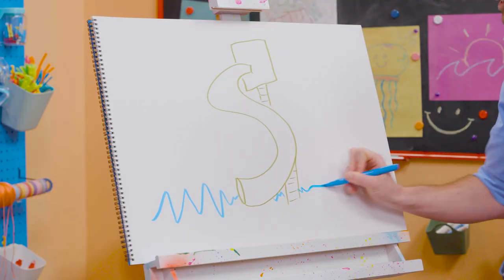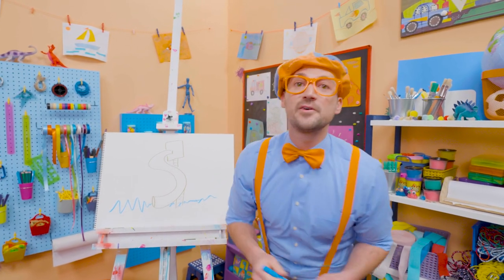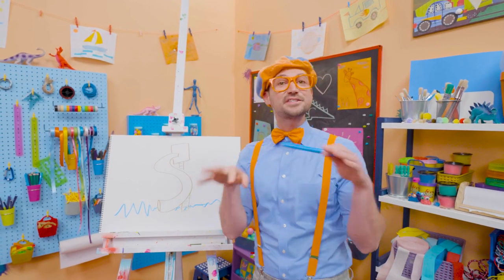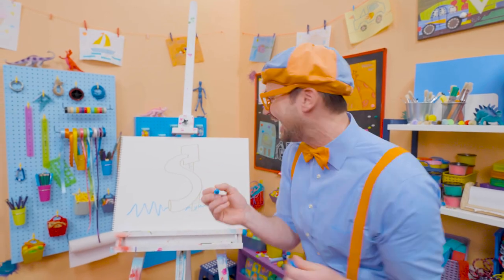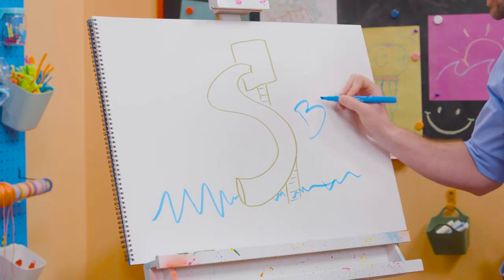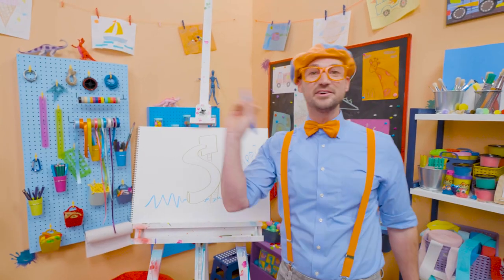They are so fun! I love water slides and I love drawing with you. If you want to draw more with me, all you have to do is search for my name. Will you spell my name with me? Yeah! Ready? B-L-I-P-P-I. Blippi! All right, see you again, bye-bye!